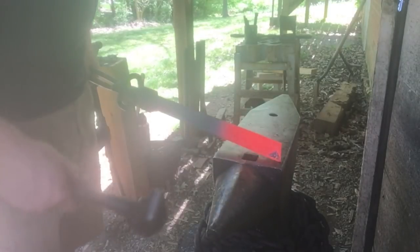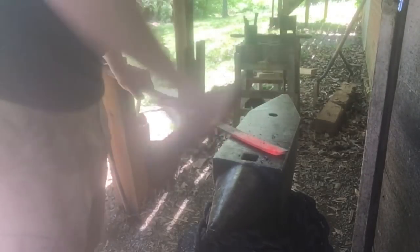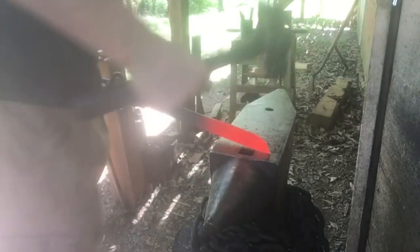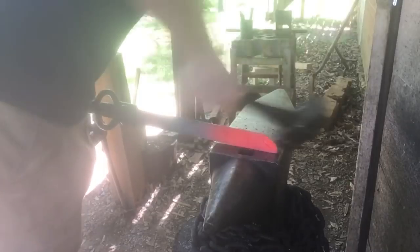First things first, this is already cut off at an angle from what I was using it for last, so I'm just going to work that point in. Kind of a long point, so I'm just going to carry this taper back further and keep dressing it up.